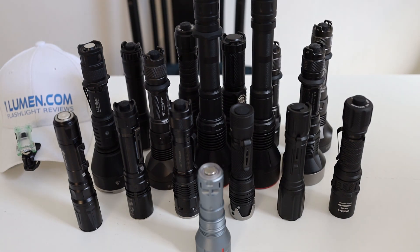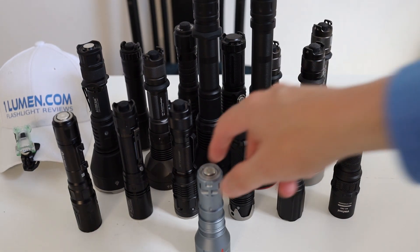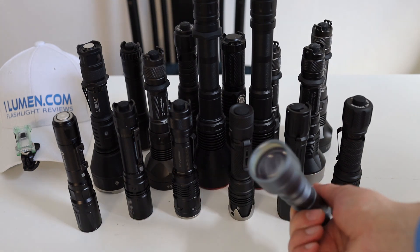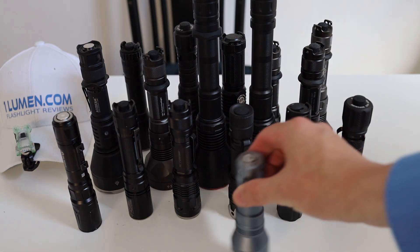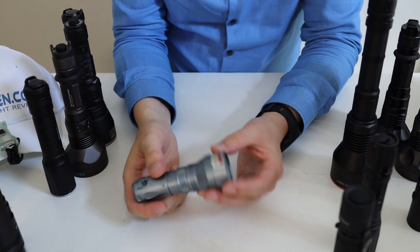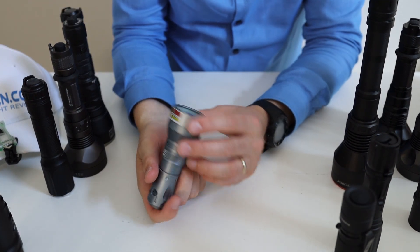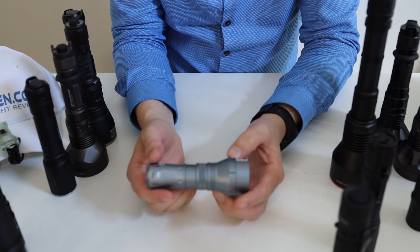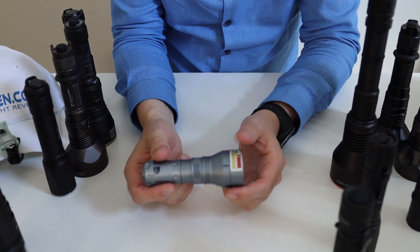Today's video is about the Lumentop Thor 2 — second generation — although this is actually the first Lumentop Thor that Lumentop produced.